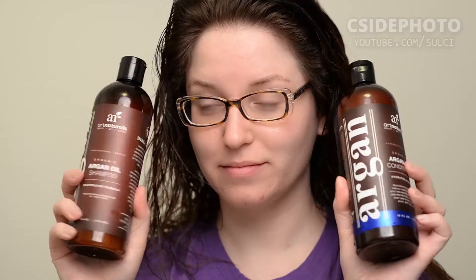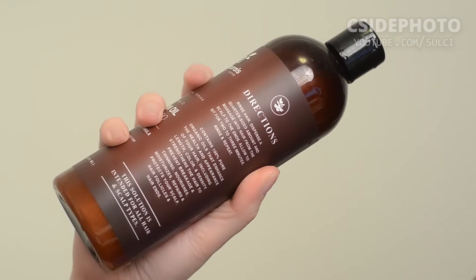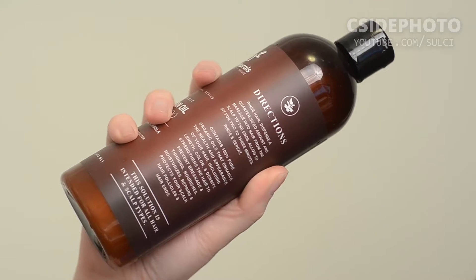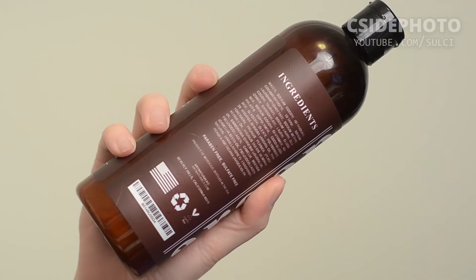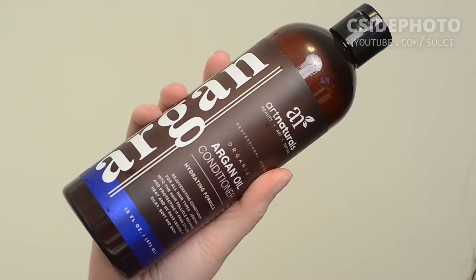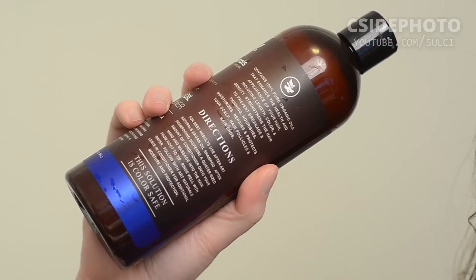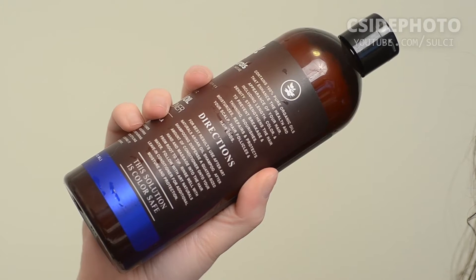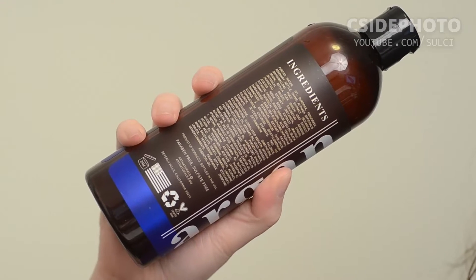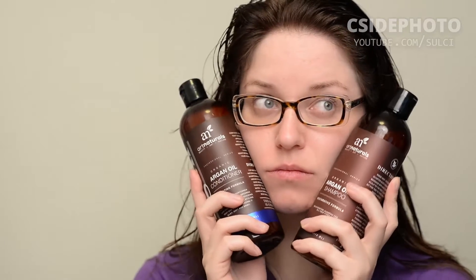For shampoo and conditioner, I've been using this Art Naturals Argan shampoo and conditioner. These are really quite impressive. They were sent to me from Art Naturals, but I've been so impressed with them. The shampoo has argan oil, jojoba oil, avocado oil, and almond oil. The conditioner smells amazing — like my favorite Thai yellow curry — and also has aloe vera, argan oil, rosemary, and thyme. Together they're a really great combo, leaving hair clean and moisturized. Check them out at artnaturals.com or on Instagram at artnaturals.